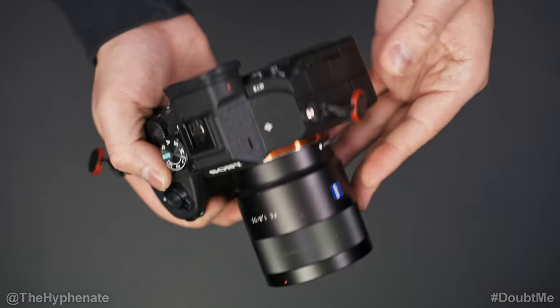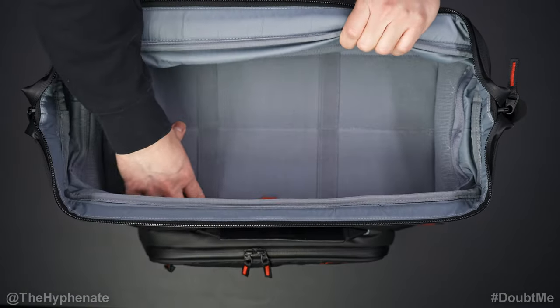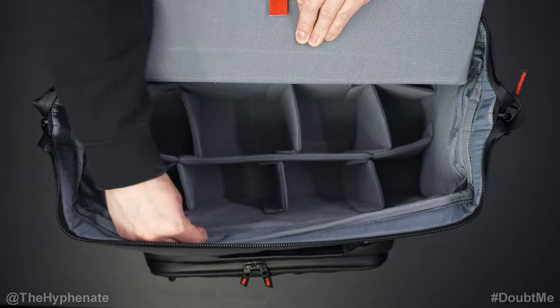Hey, what's up everybody, it's the Hyphenit here and today I'm going to show you guys my setup for filming overhead shots. Before we get into exactly what products I'm using, let me just kind of go over the setup.